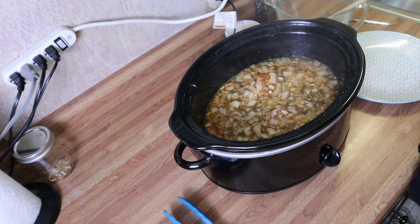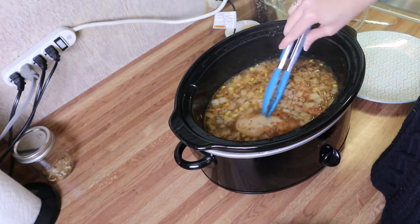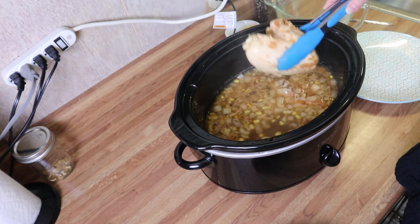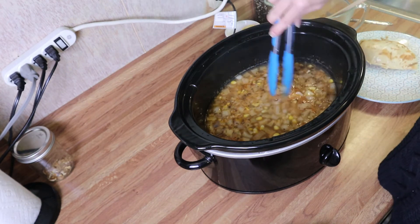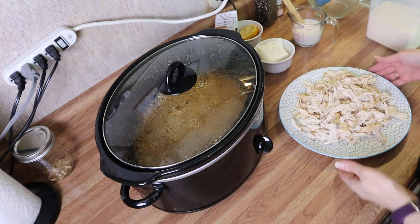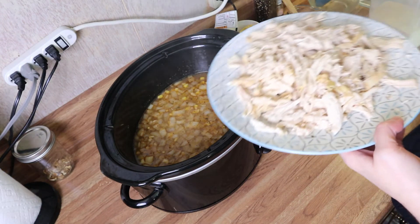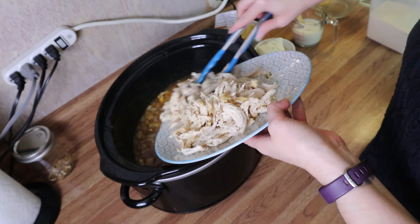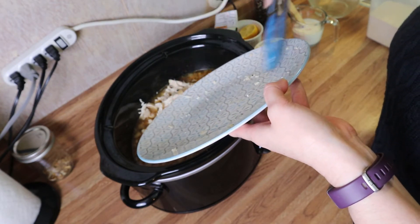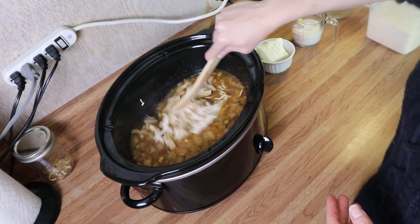Okay, so this has been cooking for about three hours and it smells so good. I'm just going to take out this chicken and shred it up, and then we'll add in the remaining ingredients and we'll be ready to eat. I've got my chicken all shredded up — it didn't take long at all because it was very tender — so I'm just going to put this back in and give it a little stir.